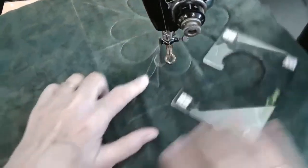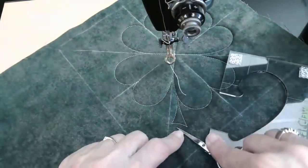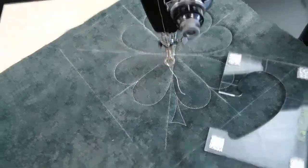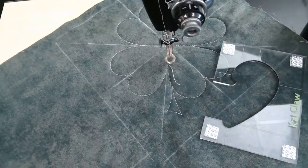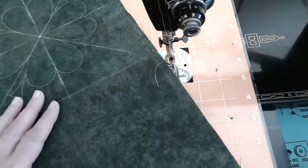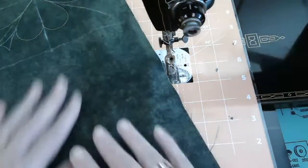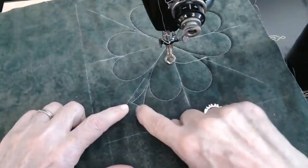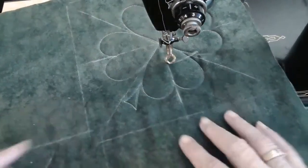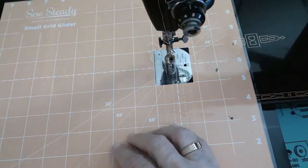I could have made this bigger and should have made this bigger for this particular size shamrock, but you get the idea. Maureen asks, 'Will you show us how to use these in borders or sashing?' Absolutely, Maureen — that is exactly what we're doing next. Pretty much the rest of what we're going to be doing is borders and sashing. You definitely want this stem to be bigger — you can draw it out before you make it.